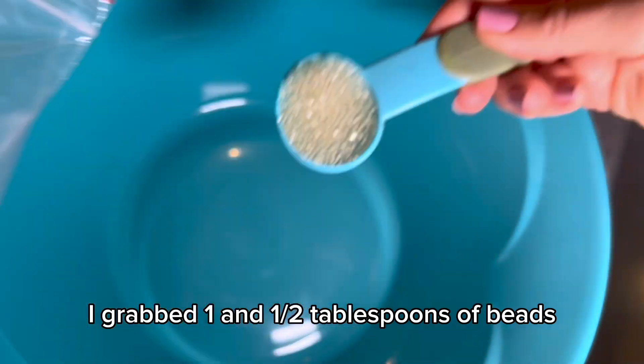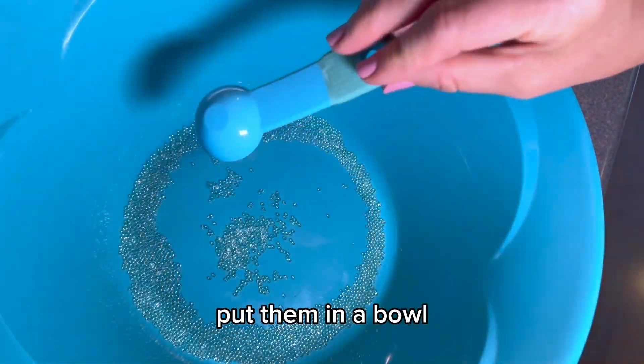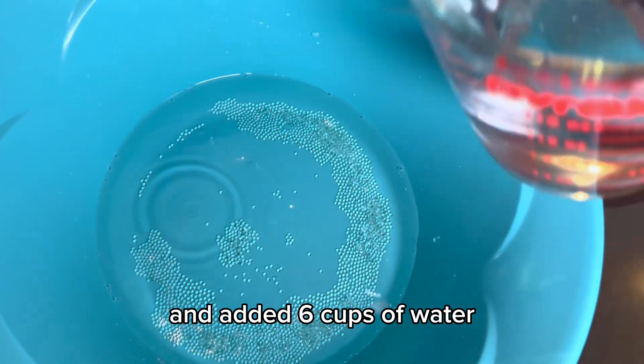To start out, I grabbed one and a half tablespoons of beads, put them in a bowl, and added six cups of water.